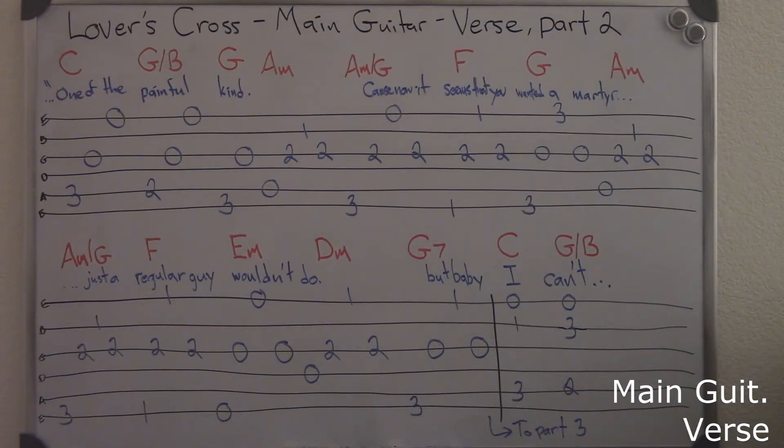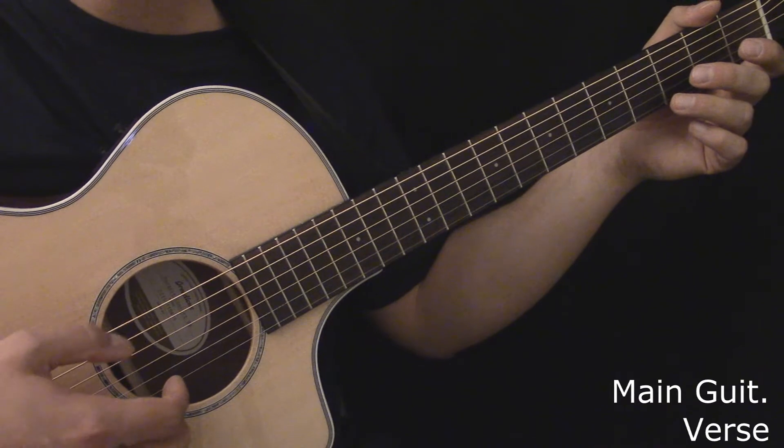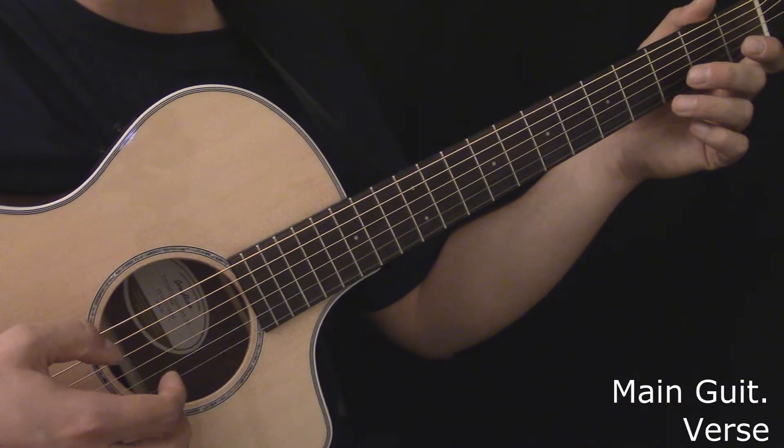Here's the main guitar during the third part of the verse. Here's the main guitar during the third part of the verse, with the transition to the next verse.